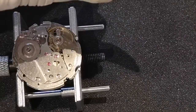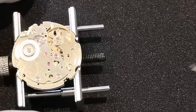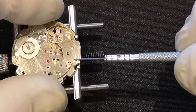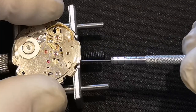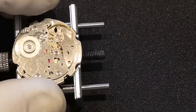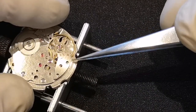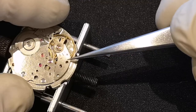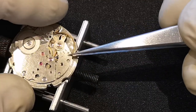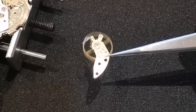We're now in pot number nine. I'm going to very gently — hold the movement holder — there's one screw but it also sits on two posts, so I'm just going to gently lever it off the posts. There we are. And then lift out the balance.